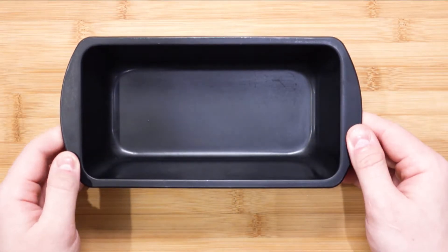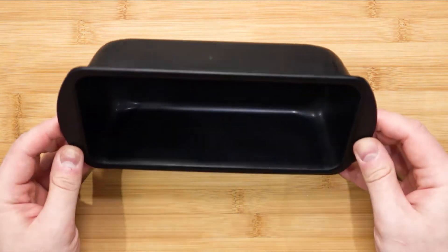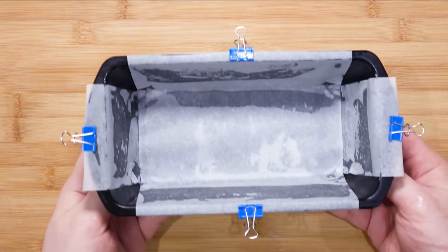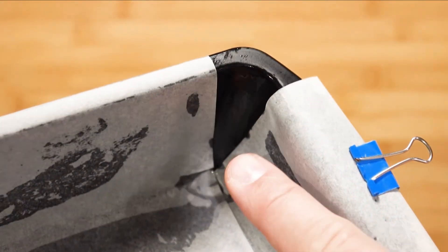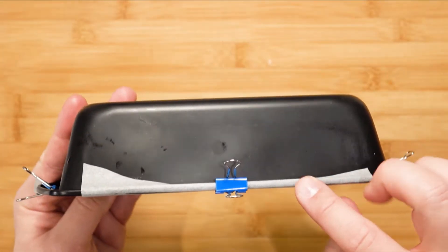Let's begin. First, let's prepare the vessel at which this will get its shape from. I have a baking tin with dimensions of 6 centimeters for the height, 21 centimeters for the length and 11 centimeters for the width. Line the baking tin with some baking paper. You can cut out two large strips. Don't worry about the corners. I also secured the baking papers with some clips to keep them in place.